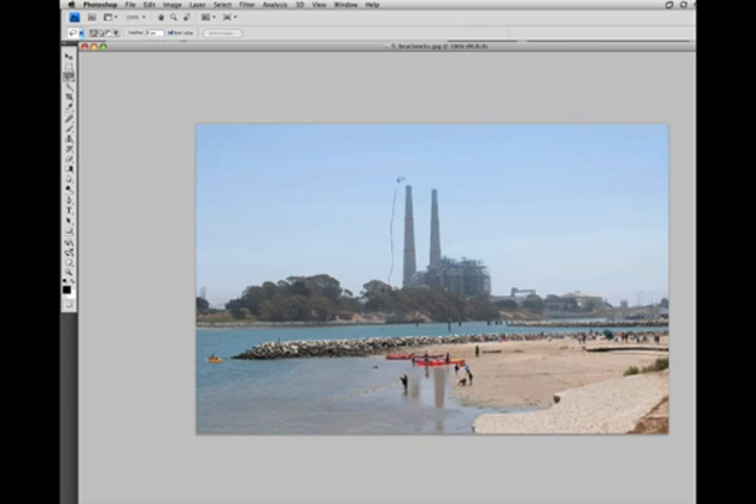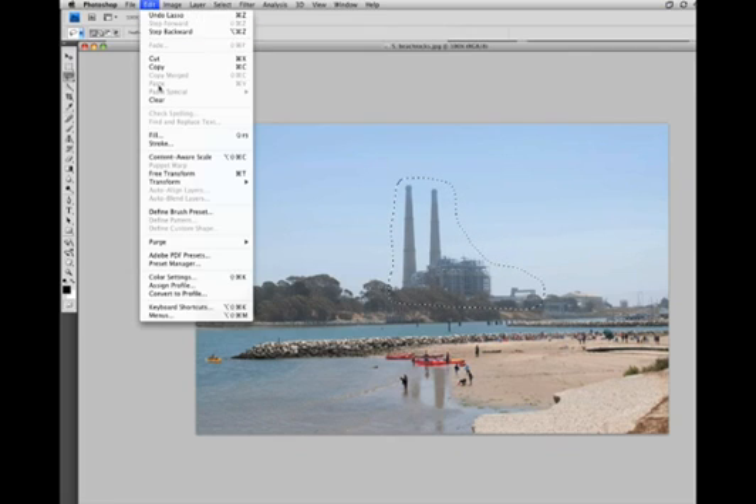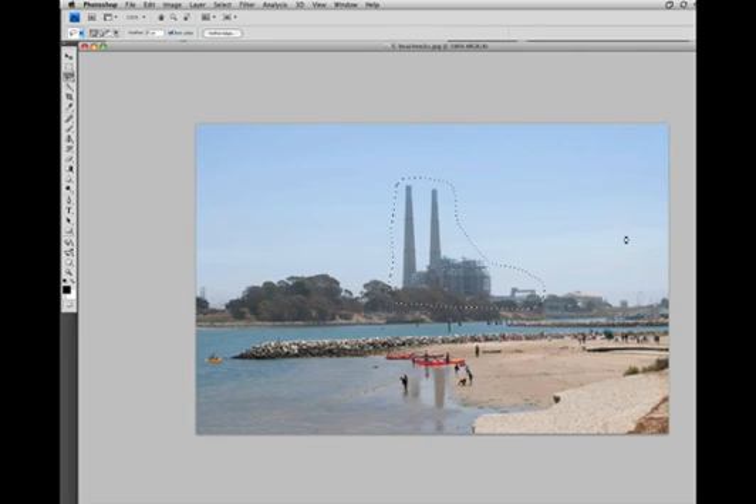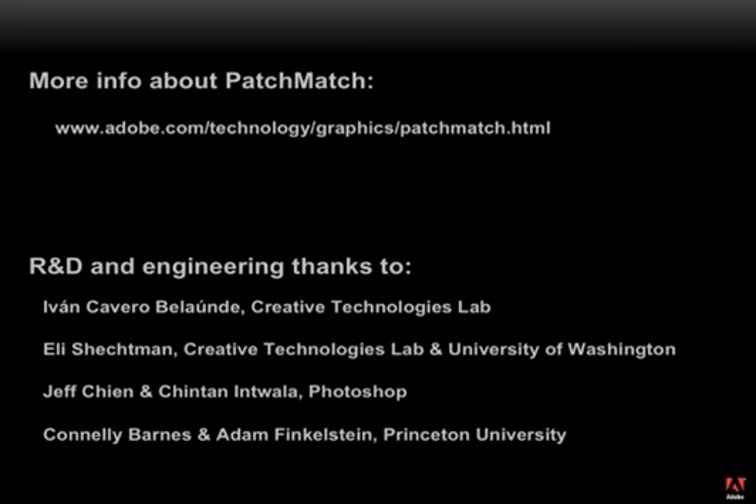Here's a nice photo we might have taken on vacation, but we'd rather remember it without this giant power plant in the background. So let's just do a really rough selection of that region and use content-aware fill. After a few seconds, we've got a nice photo to send to the relatives. Hope you've enjoyed this sneak peek of future technologies!